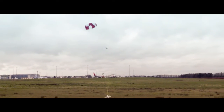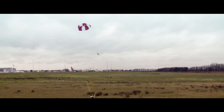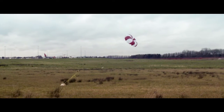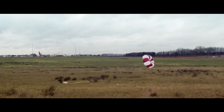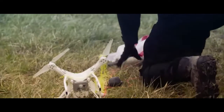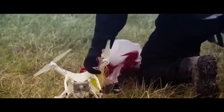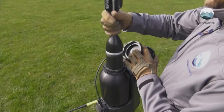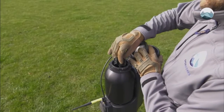The SkyWall 100 system uses a combination of compressed air and a smart projectile to capture drones mid-flight. The projectile is fired from a handheld launcher and deploys a net to entangle the drone. The net then releases a parachute, bringing the drone to the ground in a controlled manner. SkyWall 100 is just one of several drone defense systems available as drone technology continues to evolve.